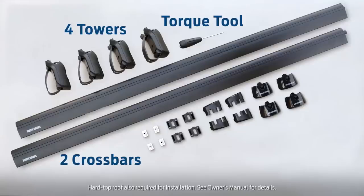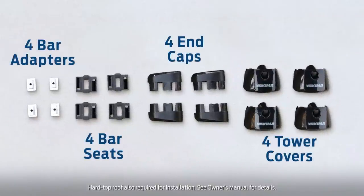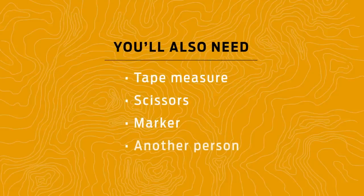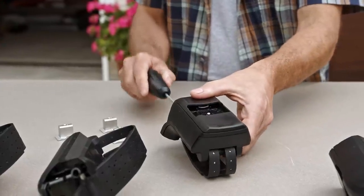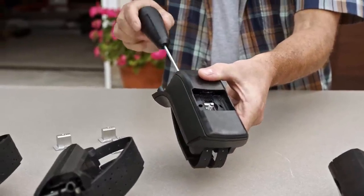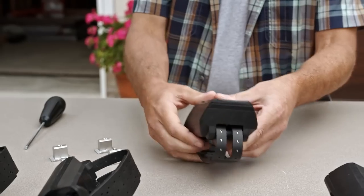Check your packaging for these items before getting started. You'll also need a few other things to complete this installation. Take a minute to familiarize yourself with these four adjustment points on the towers. With the protective covers removed from all four towers, loosen each clamp bolt by turning to the left eight full turns, and snap the coordinating bar seat in place.